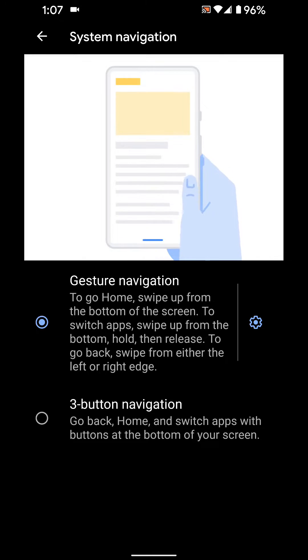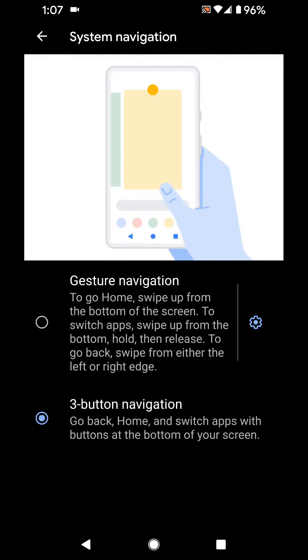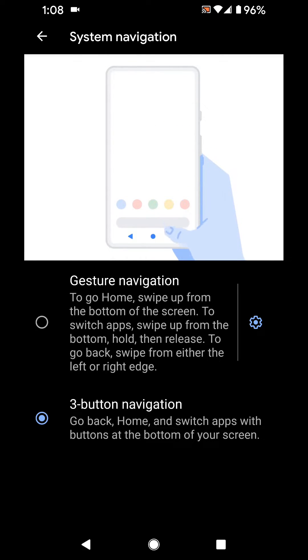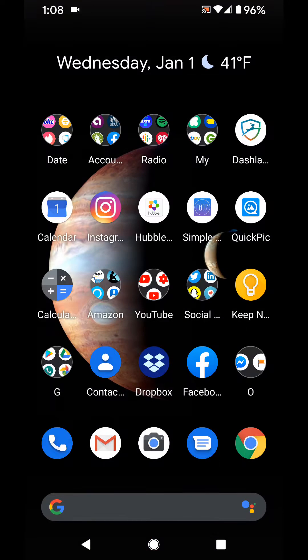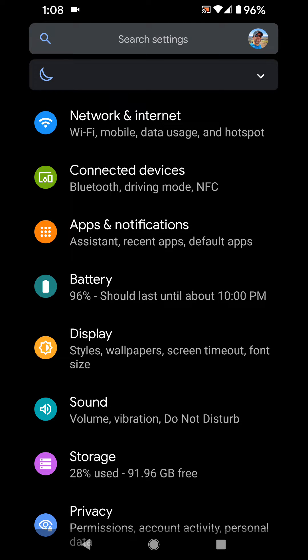It does take some getting used to — I wasn't really that crazy about it. But I'm glad that you have the capability of going back, and that's what I love about the Android platform: so many more customization options. So let me go ahead and show you — let me close this up and show you how you get there.